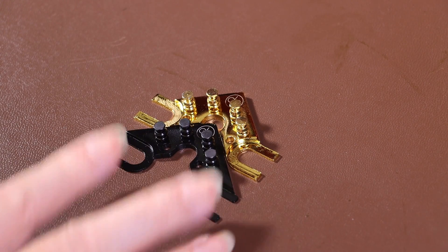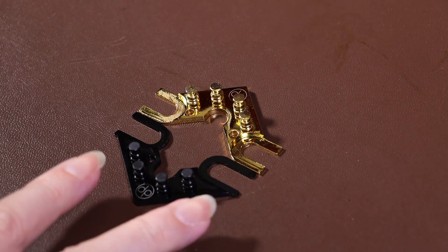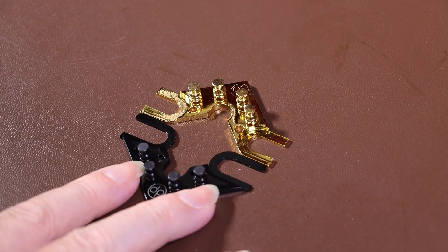Looking at these two String Butlers, the gold one is version 2 and the black one is version 3. Looking at them alongside each other there's very little difference, but whilst the difference is subtle, it is important.